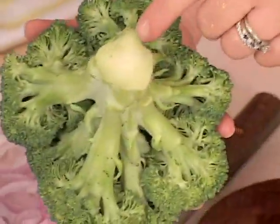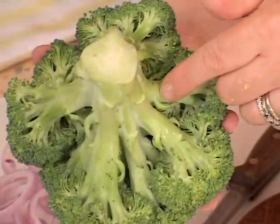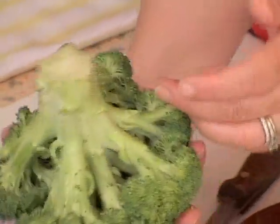Turn it over. Look at the stem — that's telltale too. This should be nice and green. Look how beautiful that is.